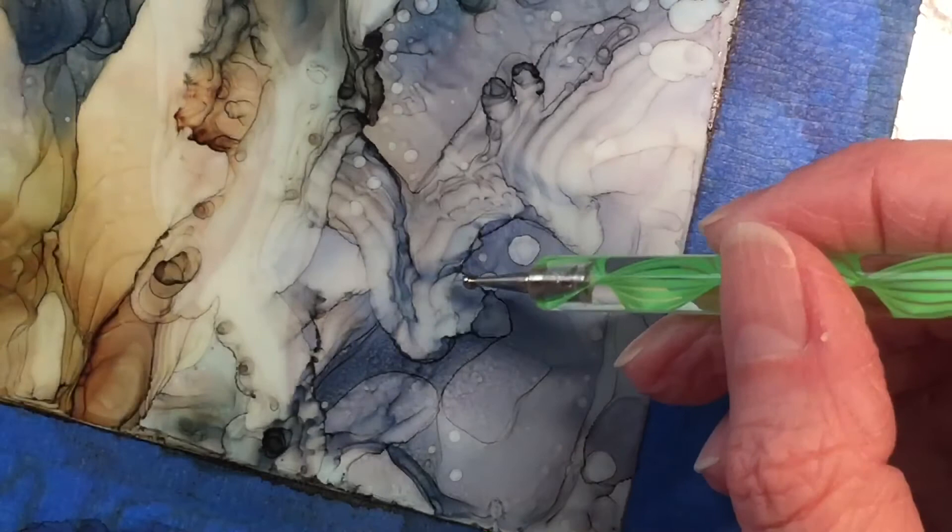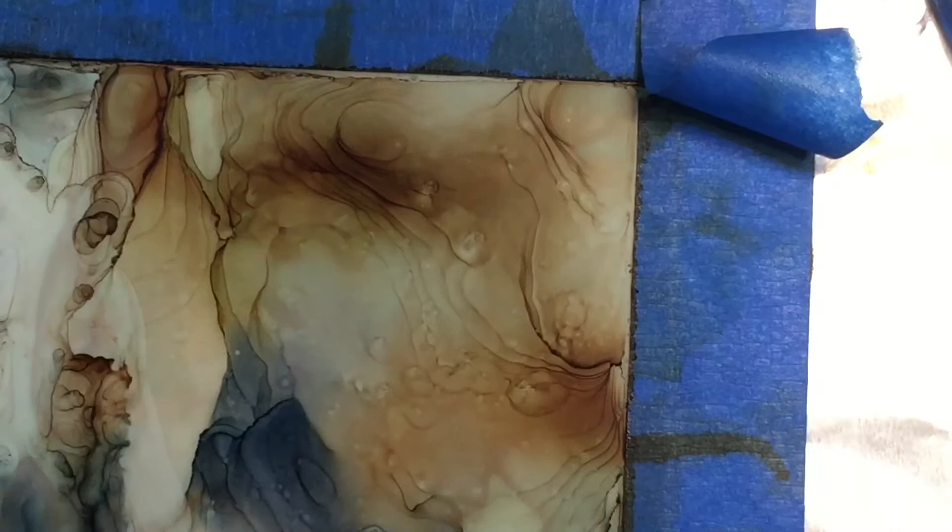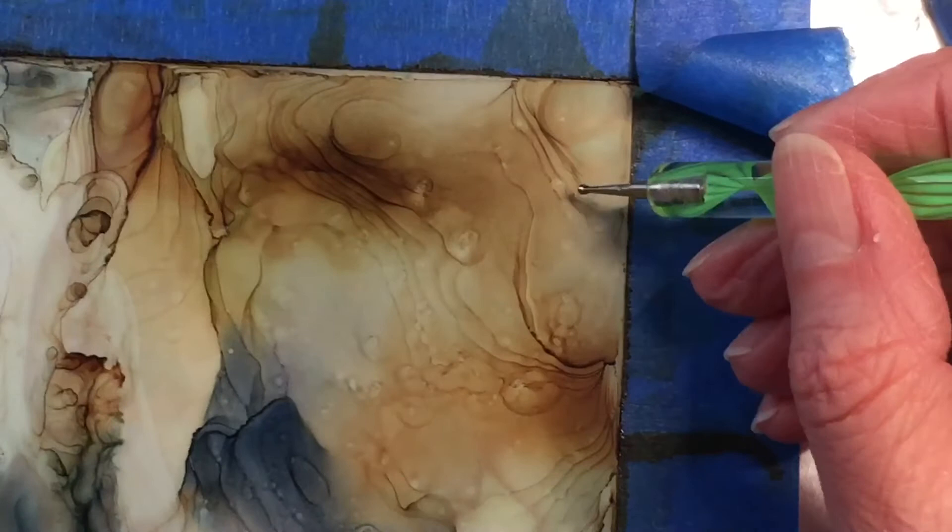The dotting tools come in different sizes — the smallest I have is about 3 millimeter, up to maybe 6 or 8 millimeter, and the smaller the tip, the smaller the dot. Sometimes you have to work quickly — if it's a dry room, your alcohol will dry up faster and nothing shows up when you place a dot, so you have to do it again. That's just the way it works.